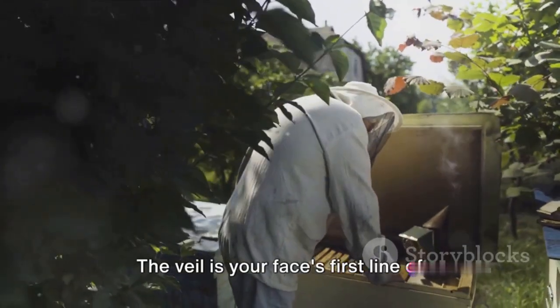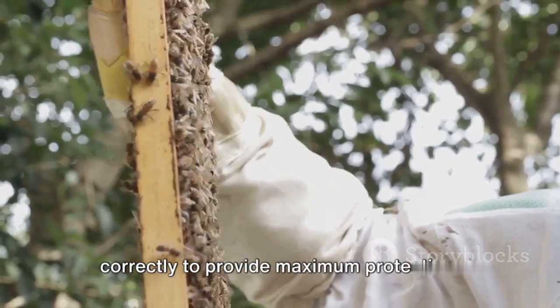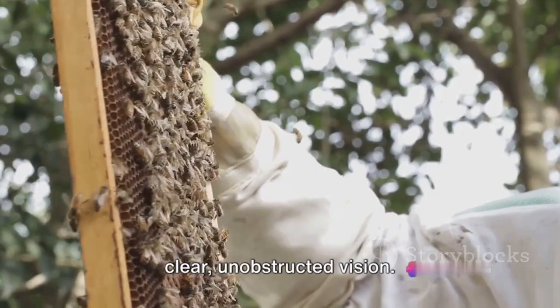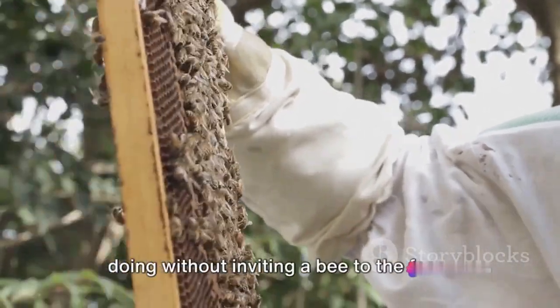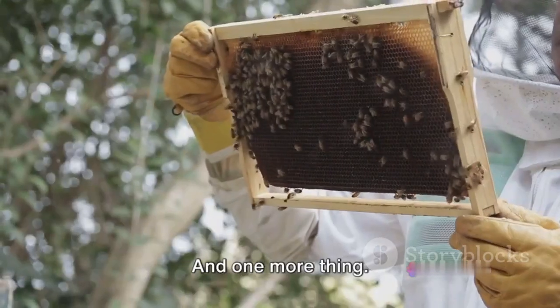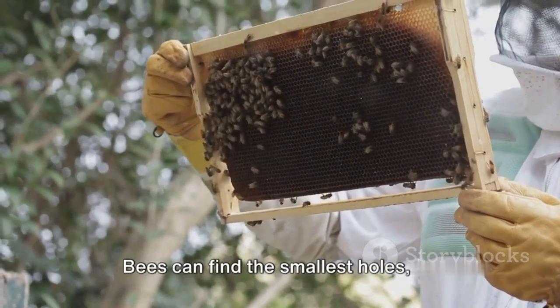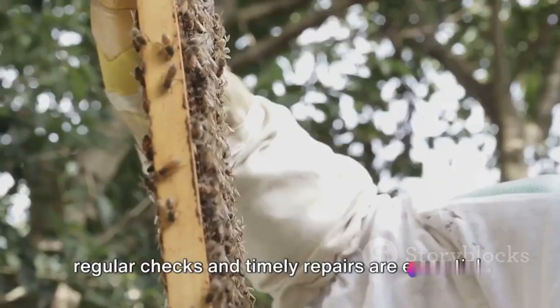The veil is your face's first line of defense and it needs to be positioned correctly to provide maximum protection. Make sure it's secure and allows you clear, unobstructed vision — after all, you want to see what you're doing without inviting a bee to the face. Check your gear before and after each use for any tears or damage, as bees can find the smallest holes, so regular checks and timely repairs are essential.